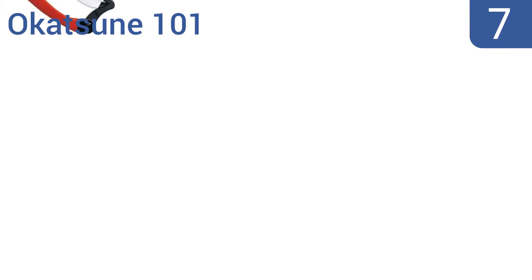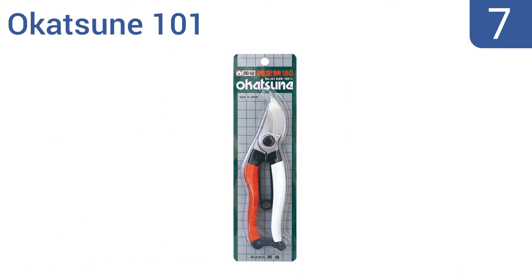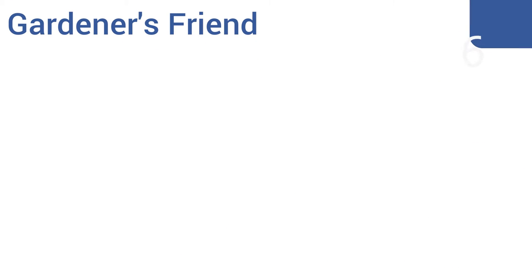At number seven, the Okatsune 101 have an angled blade creating a more ergonomic handhold and a smoother cut. They're made from incredibly strong Izumo Yasuki Japanese steel and can even handle thick bamboo branches. They can be opened and closed with one hand and have a three-quarter inch cutting capacity, but the metal locking clip can fall off.